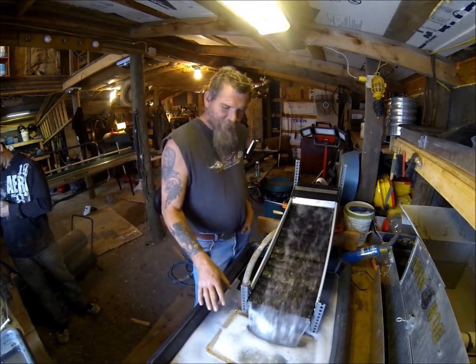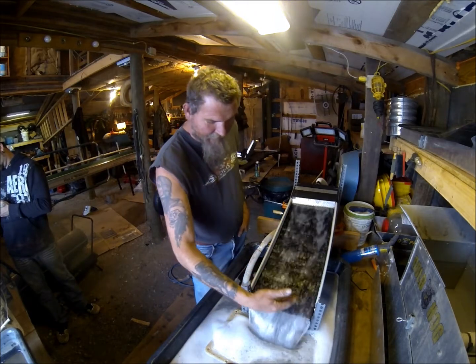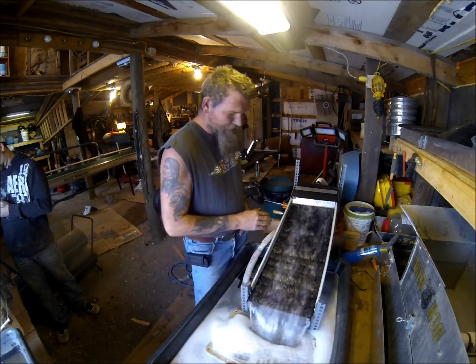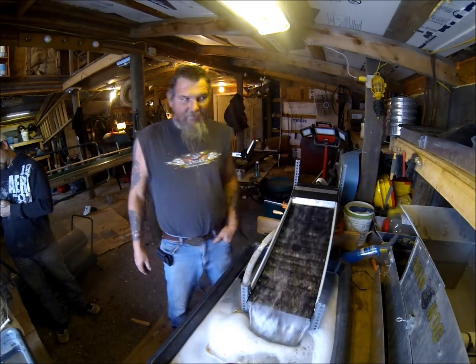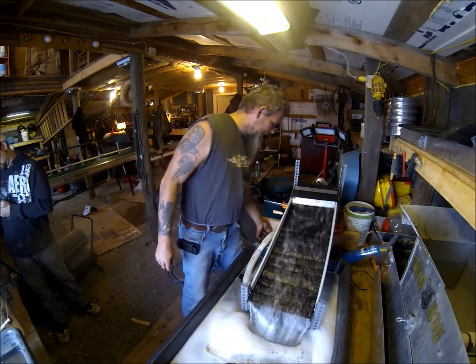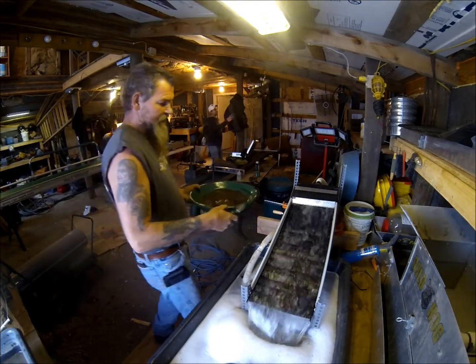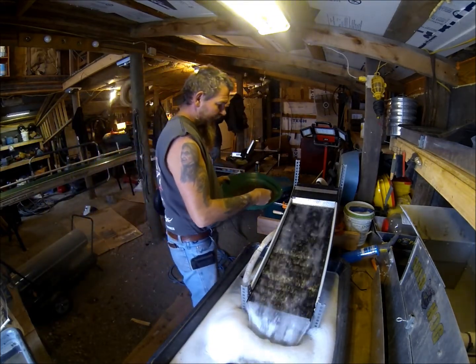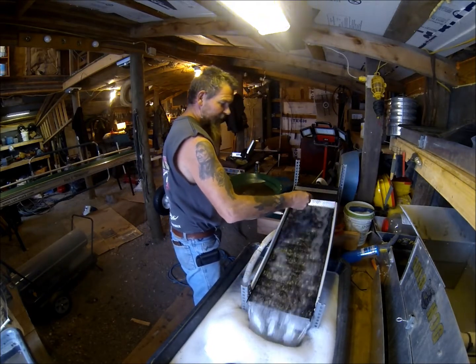Just put jet dry in the tub. I already scrubbed the mats down, got all the air bubbles off the mat. It's a pretty even flow, set at a 15-degree pitch. I'm going to feed it slow with just a regular spoon. This is concentrate, so I get an even flow through there. Kind of like a miller table.